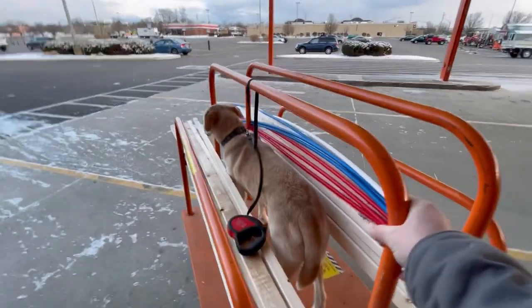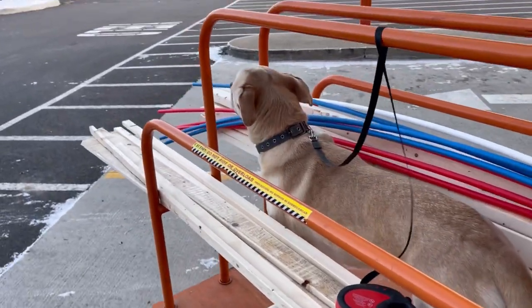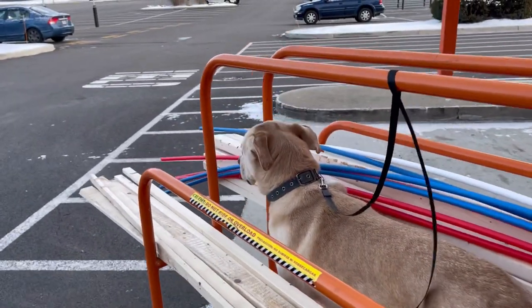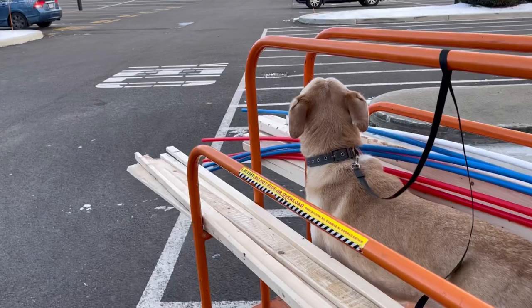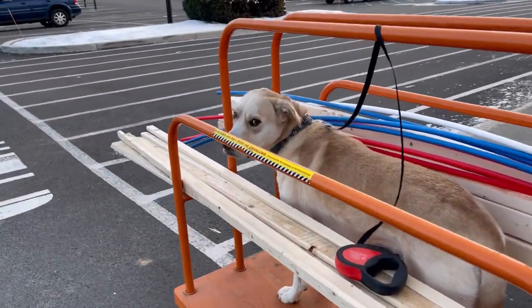Then it was a quick trip to the hardware store where I got more wood and enough electric and plumbing to at least get started with everything that's going to be built into the walls. Everybody loves Griffin at these stores and I even had someone stop and take a picture of him on the cart.